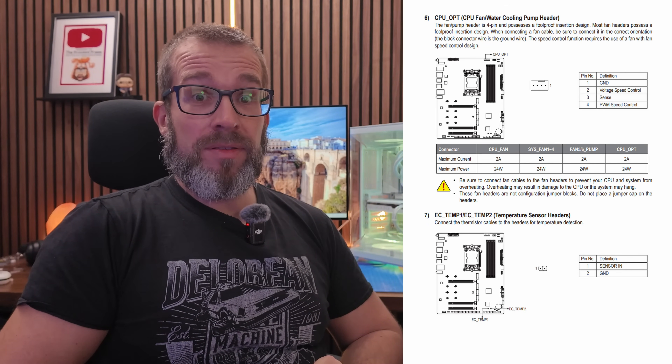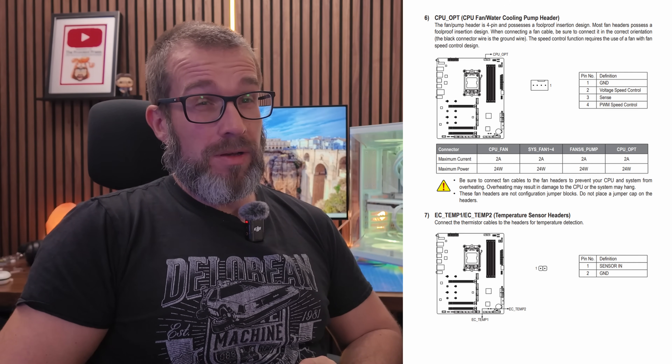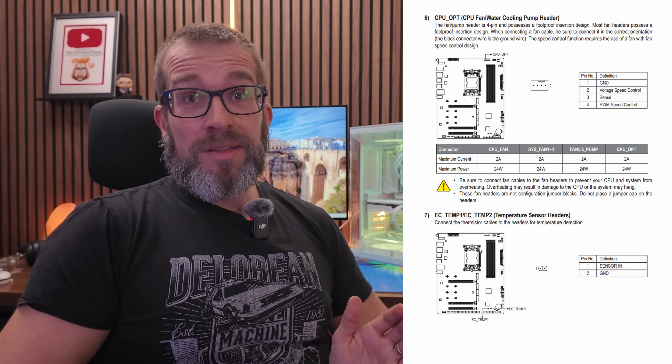There are some caveats. CPU headers, CPU optional headers, and AIO pump headers allow for higher power draw, so if you're using those you don't necessarily need to worry. Also, some motherboards allow higher draw overall — I researched my build's Gigabyte Stealth X870E motherboard and it allows two amps per header, so there's no concern there. But it's worth checking your specific board.